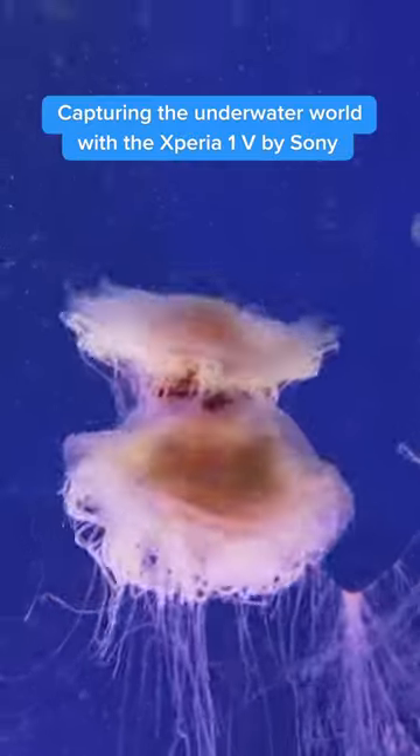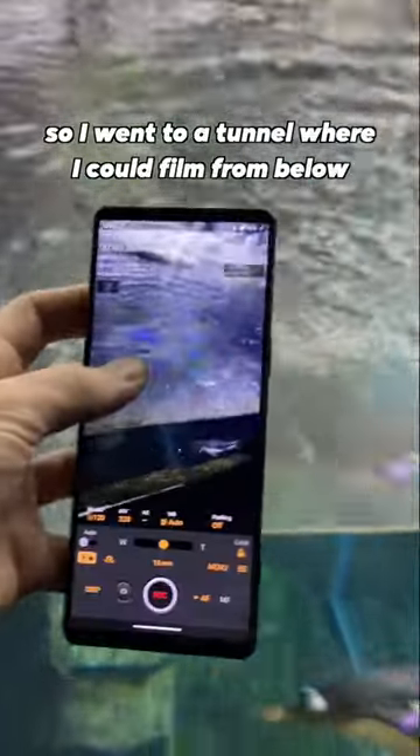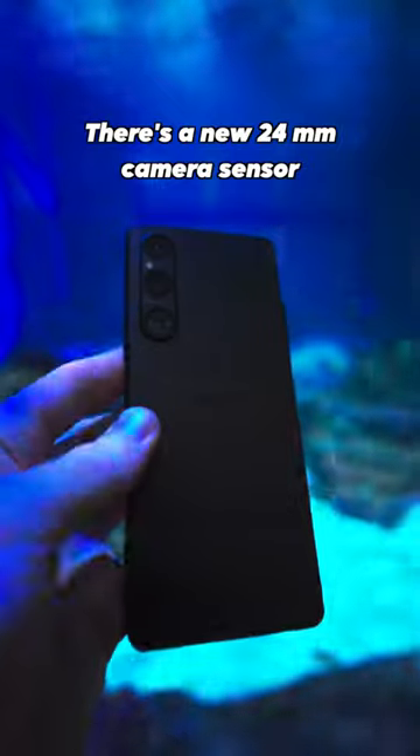Here's how I captured the underwater world with the new Xperia 1 Mark 5 by Sony. For this shoot, I wanted to capture marine animals in slow motion, so I went to a tunnel where I can film them from below. There's a new 24mm camera sensor that lets in more light, so it's great for filming in dark places like this.